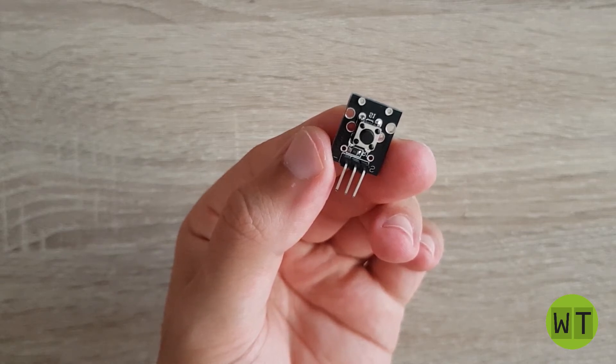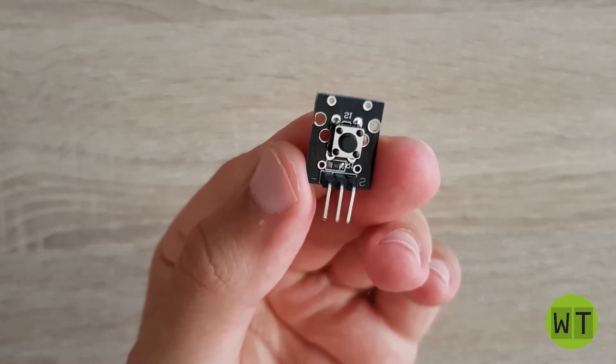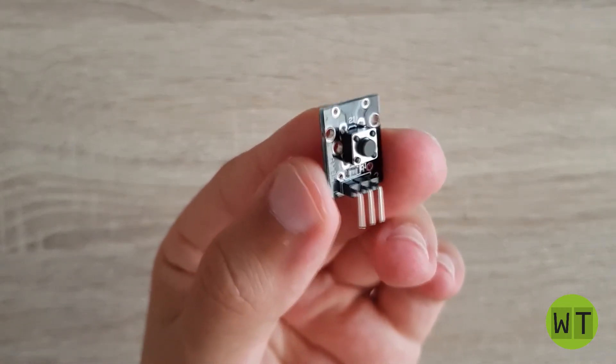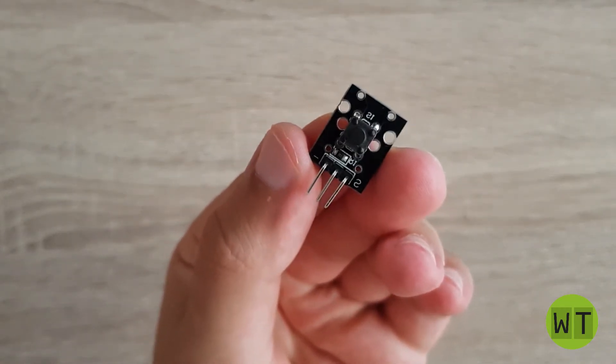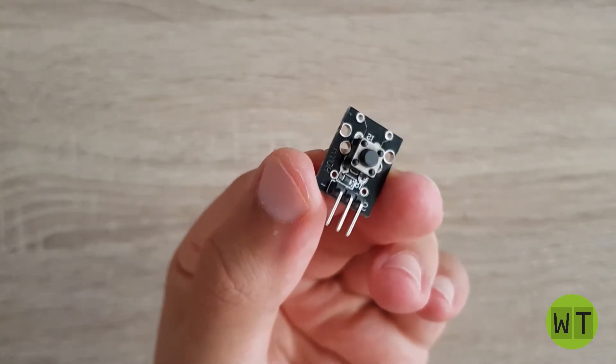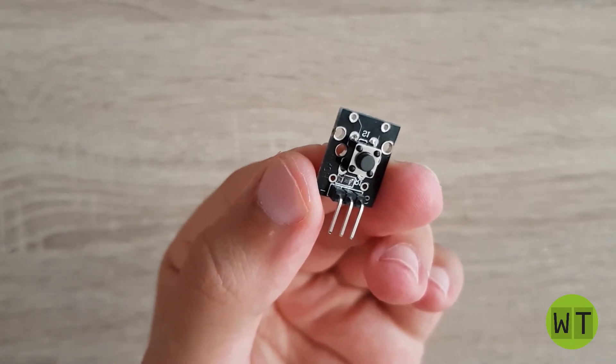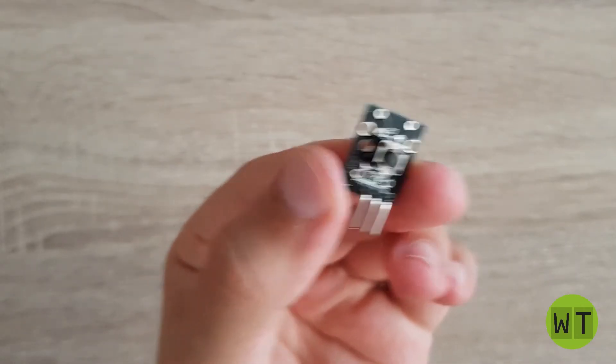Hello and welcome to my channel. In this video I'm going to show you how this push-button module works and how you can use it for your projects. If you are interested in the sensor or in the kit where it's coming from, I will leave a link in the description below. So let's get started.